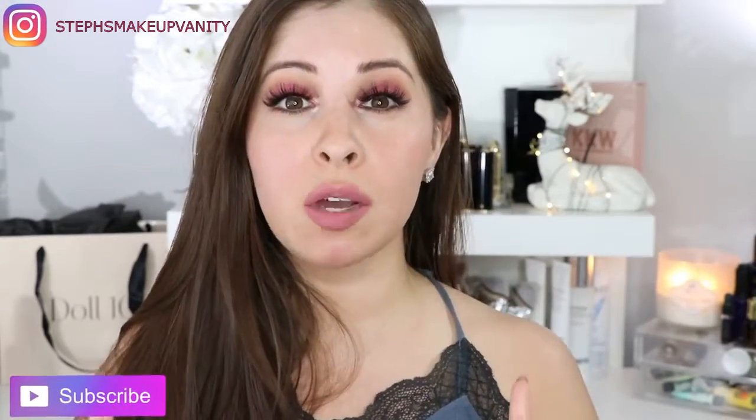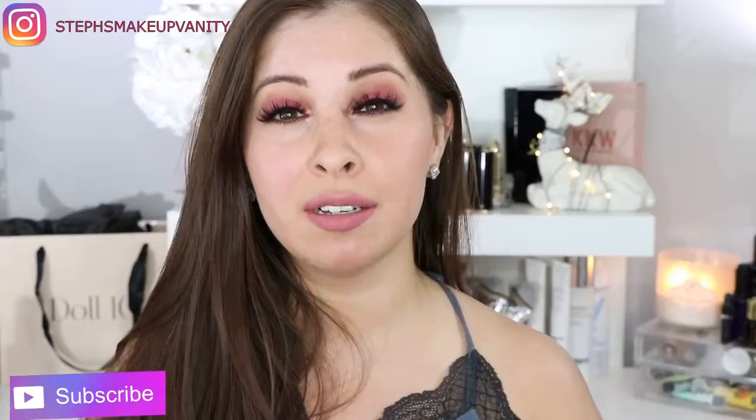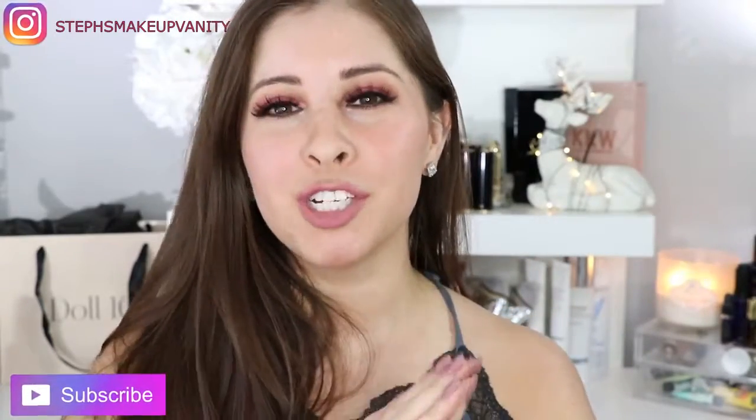So if you guys want to see the lip swatches, just keep on watching. Also, if you guys have not subscribed to my channel, just subscribe down below and give my video a thumbs up — I really, really appreciate it. Now let's get into some lip swatches.